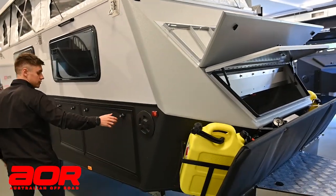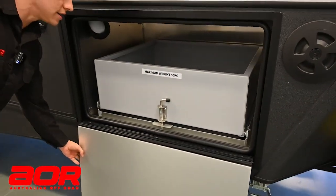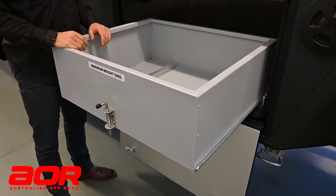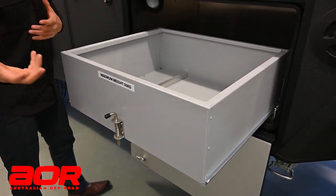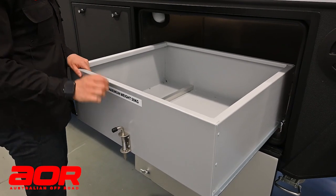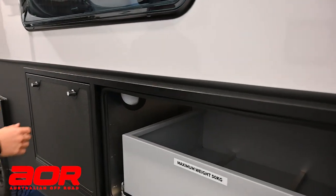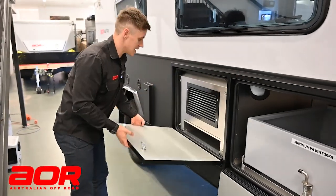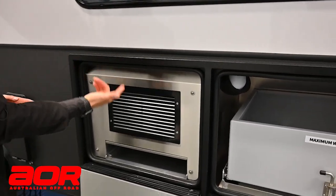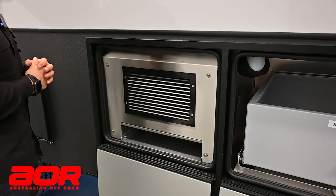Jerry cans covered, pole carrier hatch covered - you've got access from the driver's side as well. Moving down the driver's side, we've got two lockers. Locker number one is your pull-out storage bin, a standard feature in this trailer. Items we give you with the trailer will come in here on the day. This area as standard would just be an open storage compartment. However, this particular trailer has air conditioning in, so if you go with air conditioning, that's where it lives and you do lose that compartment of storage.